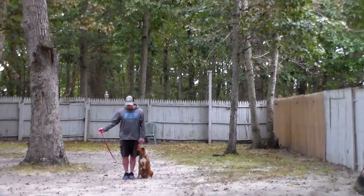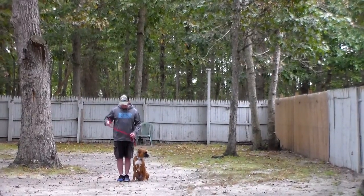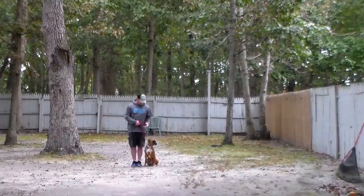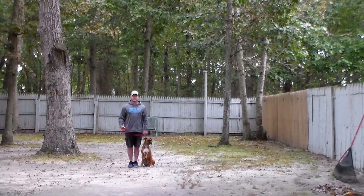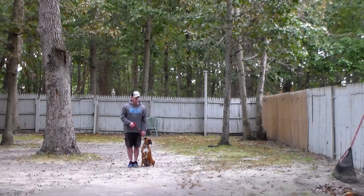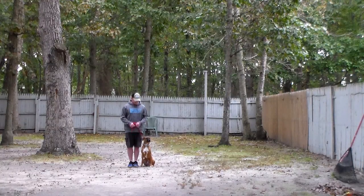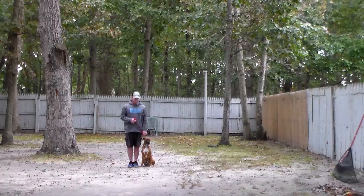Rich is using a regular six-foot web training leash and he keeps the bulk of the leash folded neatly in his right hand. That leaves his left hand free to give any slight correction that's needed. The only correction that we give is a little tug and release on the training collar, and that is the second piece of equipment that we're using. Dempsey is going to come home with his very own training equipment and you're going to be taught how to use that properly during your follow-up training session.